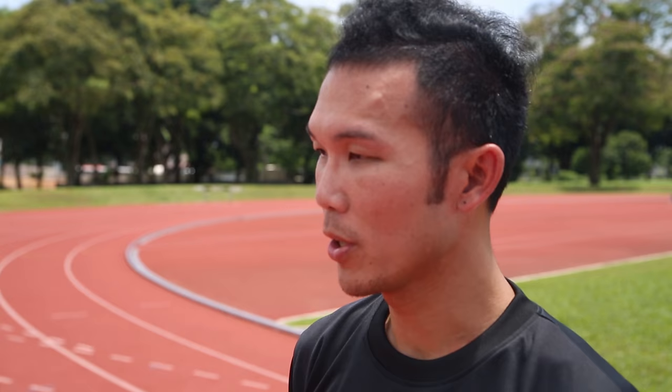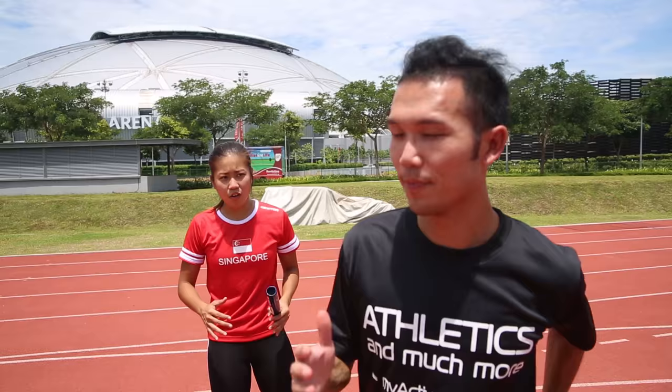What's the right way to pass a baton in a relay? A relay is one of the most exciting races in track events and there can be many hiccups along the way, so we have to make sure that the handoff you give to the next runner is always right. When I call, you put your hand out.